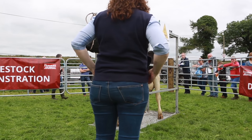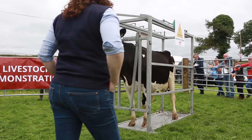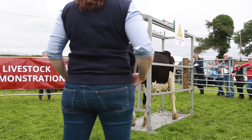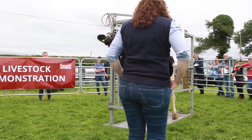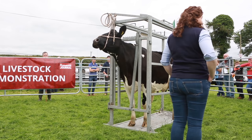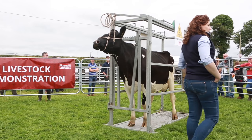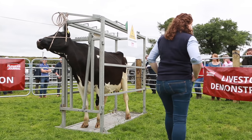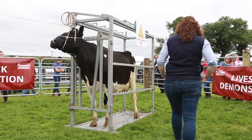Welcome ladies and gentlemen to our second livestock demonstration today. My name is Maria, for those of you who were not here this morning, and I'm going to be running through the grooming preparation for the dairy side. This animal is not clipped off at the moment and we'll be doing that clipping demonstration later on this afternoon — the next demonstration after this — so please stick around for some tips on what we do to get a cow ready for the showing and what clipping involves.